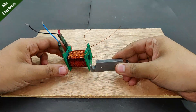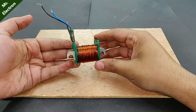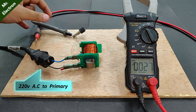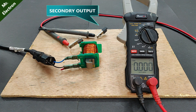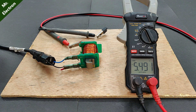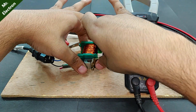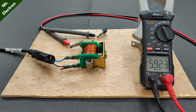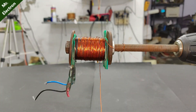Our transformer is ready for the first test. To the primary coil I have connected the 220 volts supply and at the output I have connected the multimeter terminals. Turning on the switch — the output voltage is 5.5 volts AC. Now let's close the magnetic circuit of this transformer with the help of a metal piece. Testing it again — the output voltage has increased from 5.5 volts to around 6 volts AC.